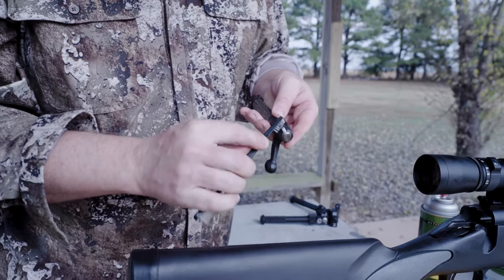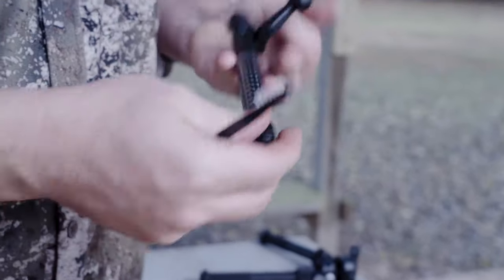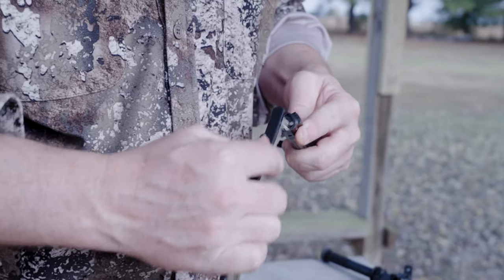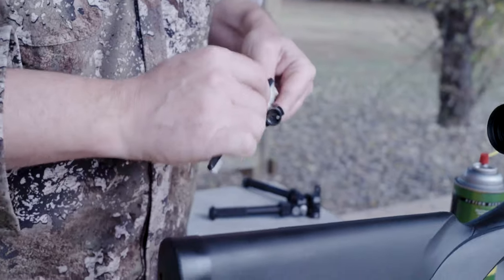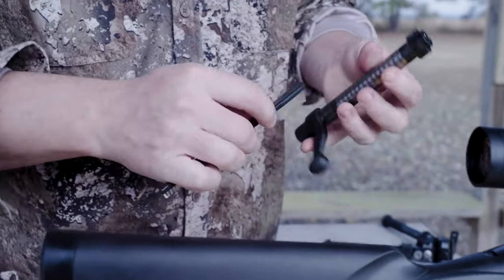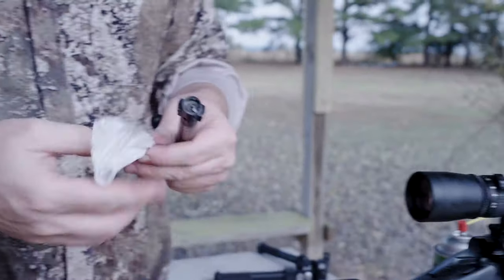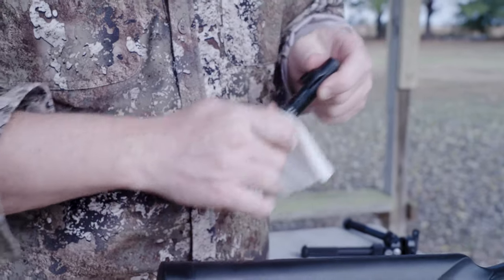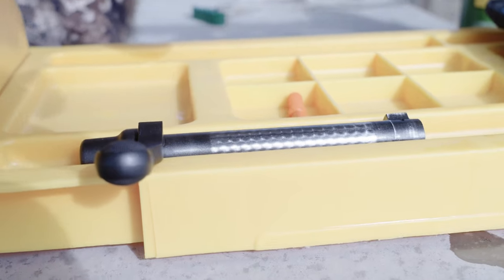Then you can take a brush and brush off the lugs. Make sure all of the channels and rails stay clean, and get in on that bolt face. Make sure that every aspect of this is cleaned up. Then towards the end, you want to wipe it down with a really light coating of oil — just get in those nooks and crannies, make sure everything stays clean. Then when you're done, set it aside in a place where it's protected.